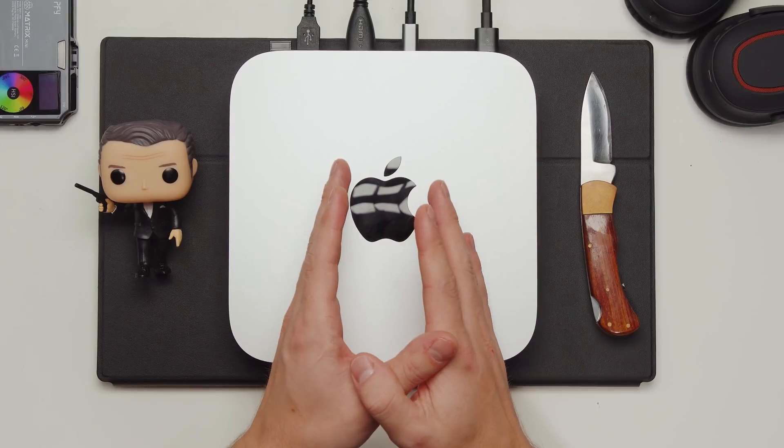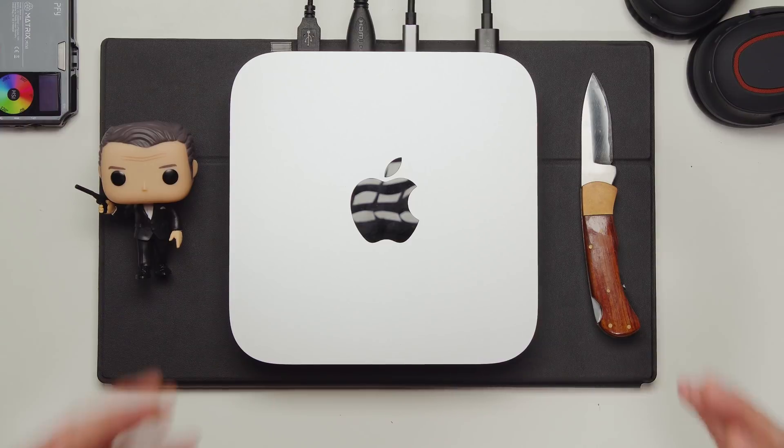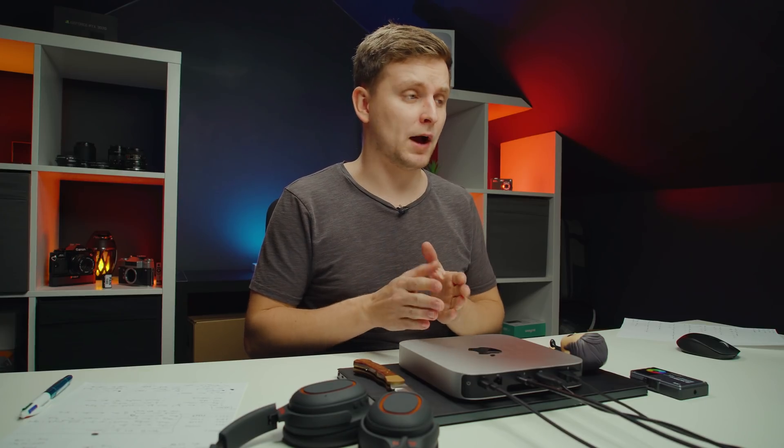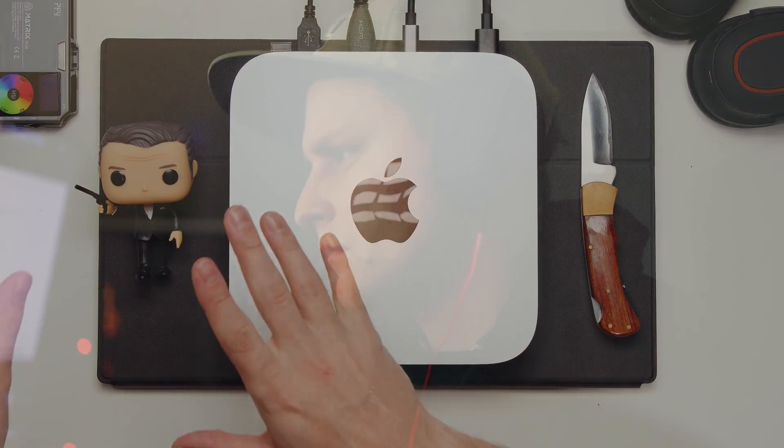The other group this Mac Mini is for is people who need an everyday work computer but aren't doing particularly heavy video, audio, or photo editing. For audio editing, this is actually quite impressive — if you're looking to get started with Logic Pro X, this is a good option. For everyday tasks like emails and document editing that don't require massive rendering or CPU power, this is a fantastic computer — you'll get very fast performance. It has the best cooling of the three M1 computers, giving you the best chip performance.